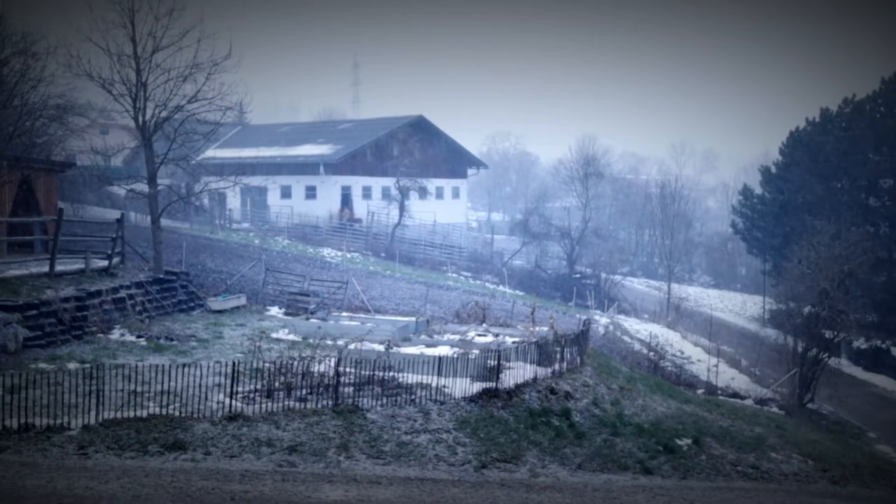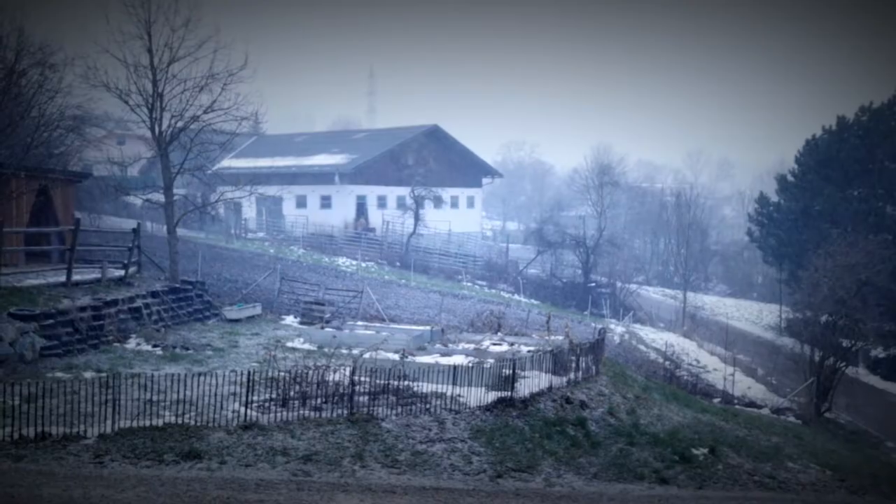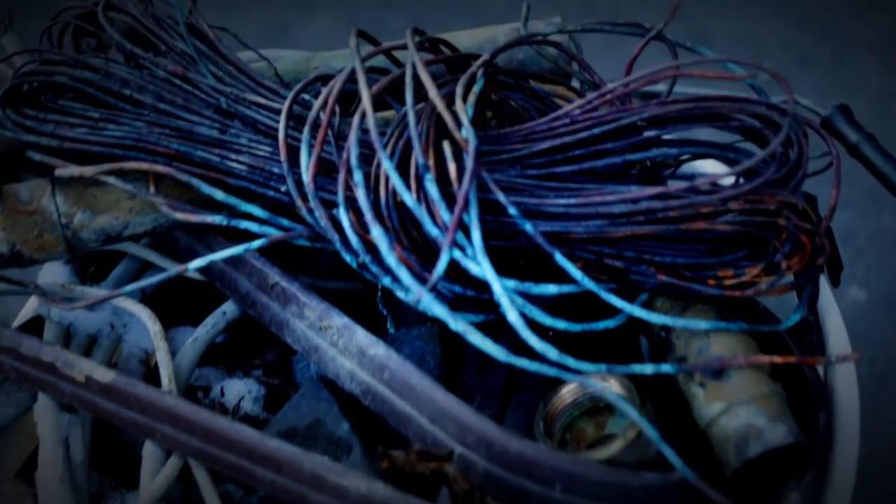Today I woke up and thought to myself, what a great day to melt some copper. I don't have any copper, so I went to my dad's workshop to see if I could snitch some scraps. He handed me over this bucket full of various plumbing fittings and wires he salvaged over his lifetime.